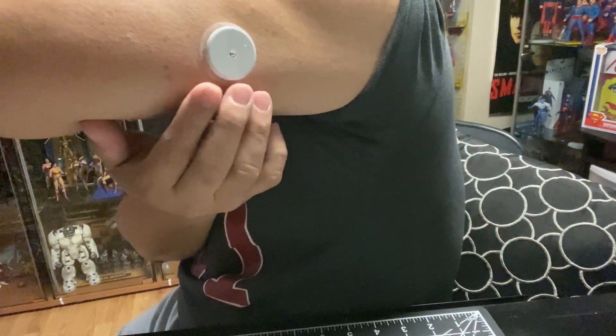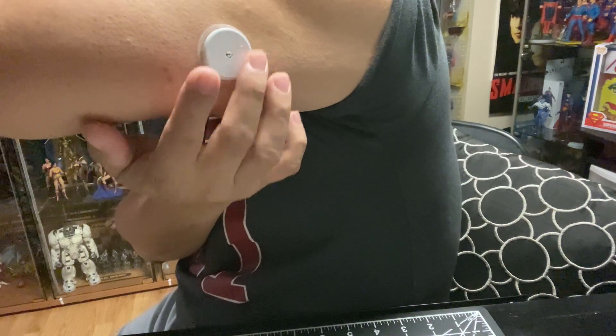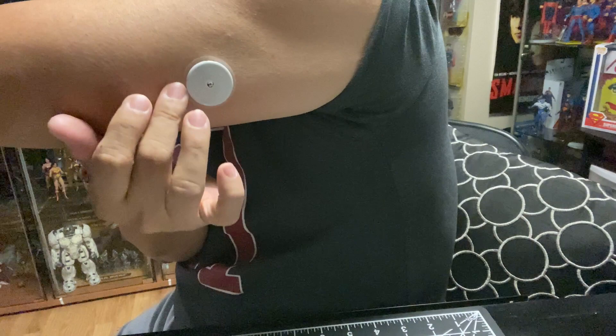Just work around the edges of the sensor and make sure the sticky part is flush to the skin.